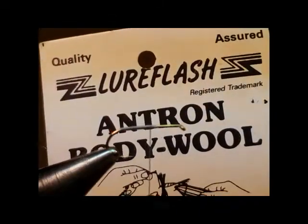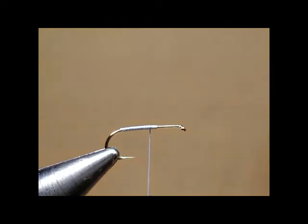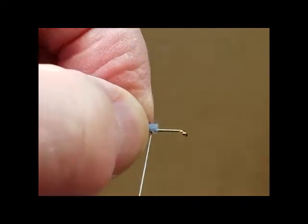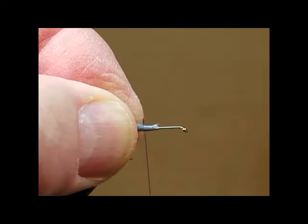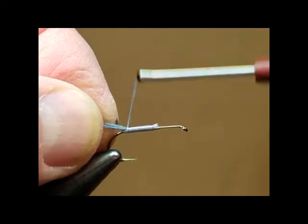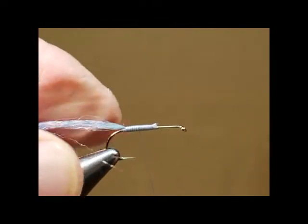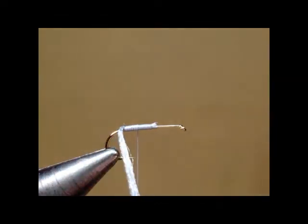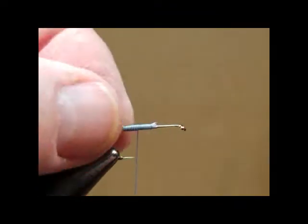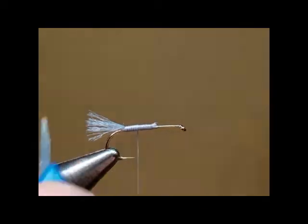We're going to use this Allure Flash Antron body wool. Take a piece of that and tie it on for our tail. Notice how the fuzzy nylon makes a nice, smooth body. I'm going to advance it forward just a short distance and stop, because from that point on it's going to form the tag. Let's measure the tail for length — it's equal to the length of the gap of the hook. Pull it down, trim it, and set that out of my way.